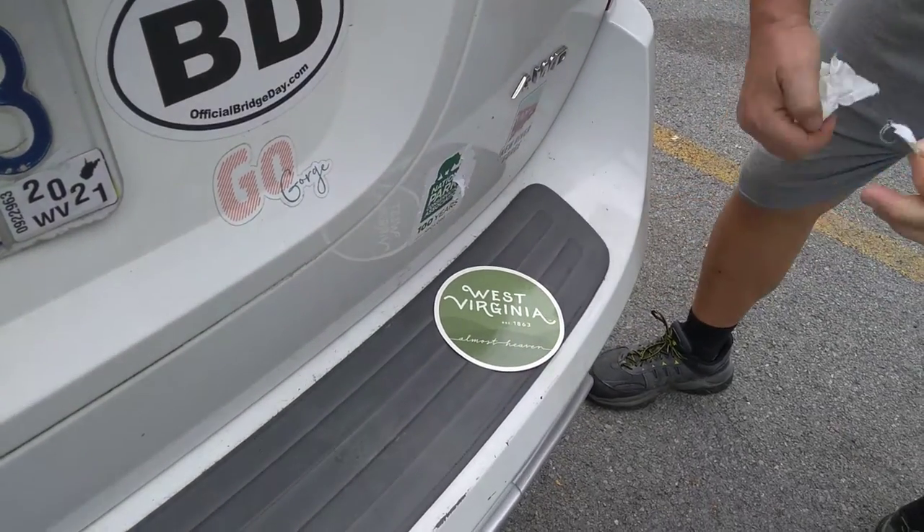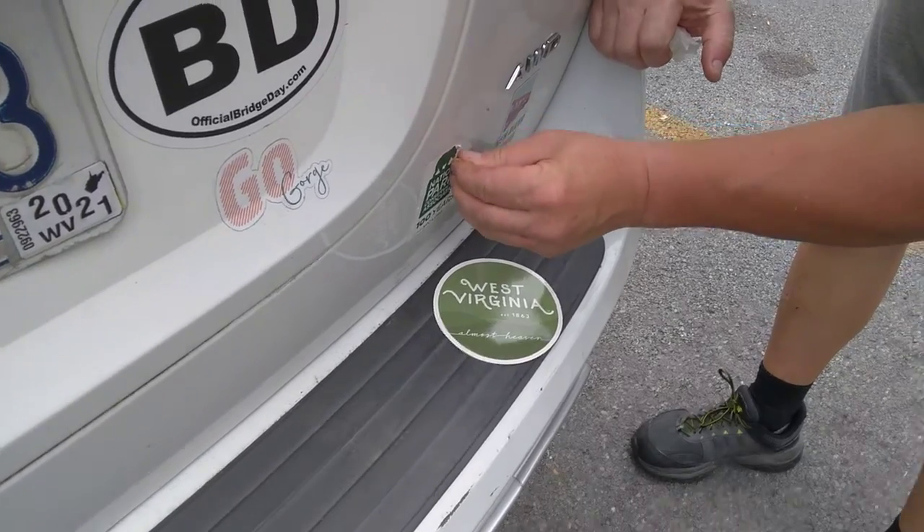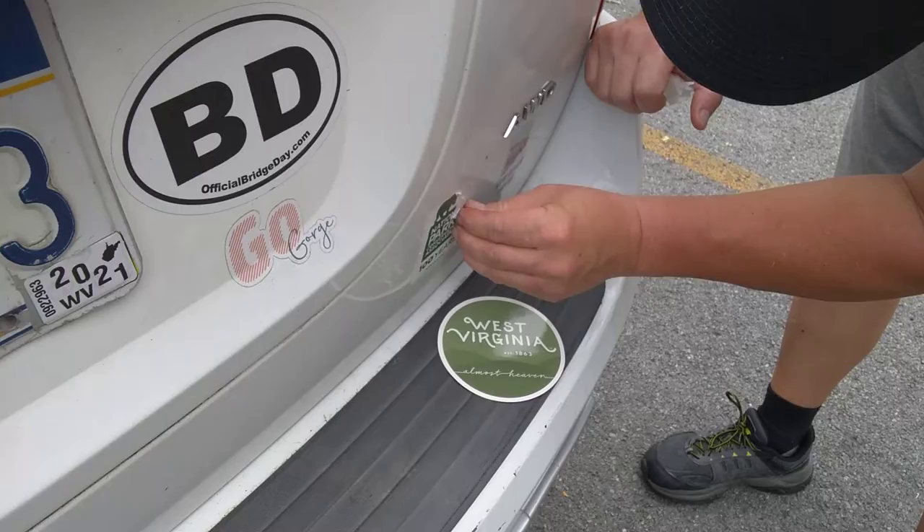We're not keeping that one. This will take a while to peel off. You just want it up there where you had it, so I got this on.